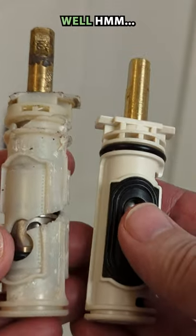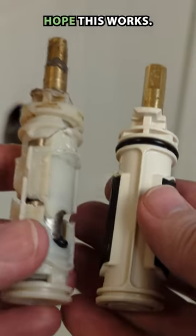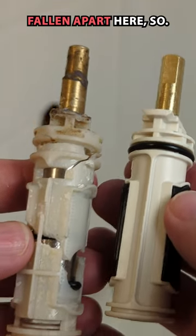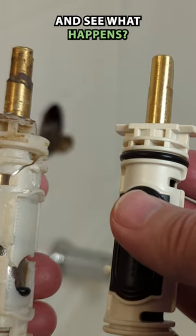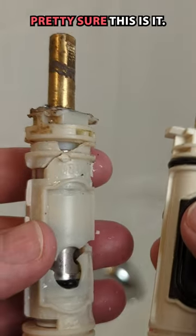They look pretty similar, so we're going to have to hope this works — it seems like it's the right size. This is kind of falling apart here, so we'll put it in and see what happens. It was a little bit tricky to get the right one, but there weren't a lot of choices, so I'm pretty sure this is it.